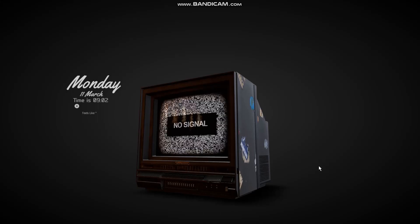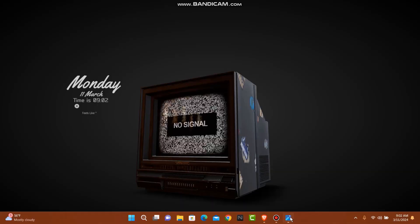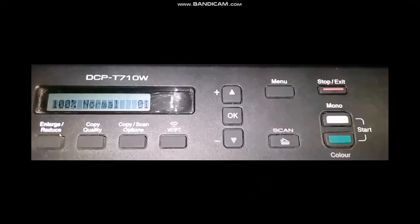Make sure to watch this video till the end and follow the steps as well. The first thing you need to do is head over to your printer. Here you will be seeing this kind of interface — simply click on Menu.